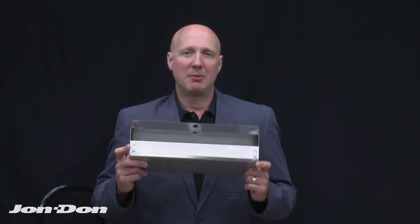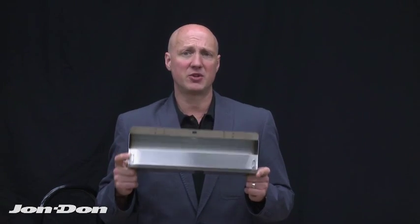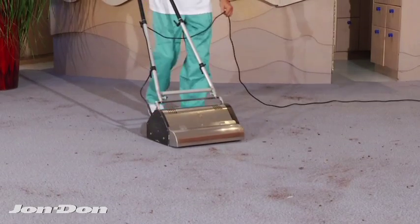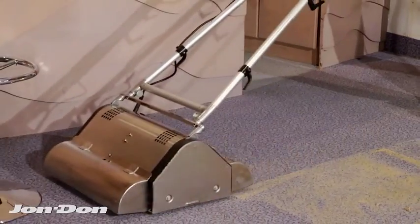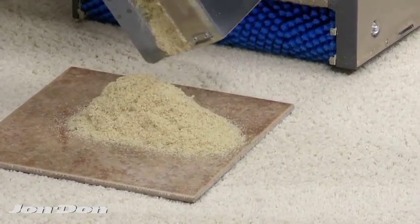I'd like to talk about our patented renovators. These are two catch bins that attach to the front and back of the machine, collecting debris during the dry soil pickup you do before you clean. On the back end of the clean, if you're using dry compound, the compound will also be deposited into this collection tray — and it does this without the use of a vacuum.